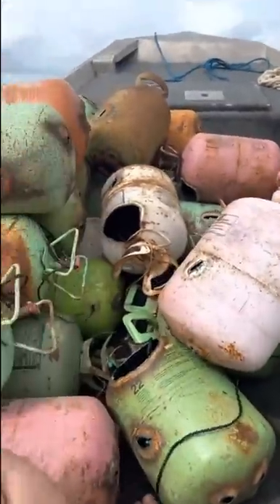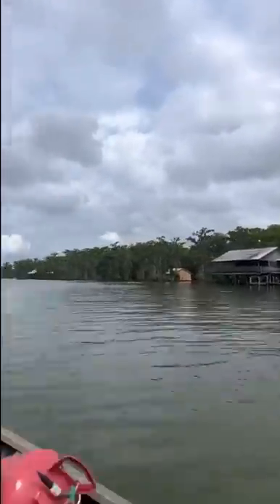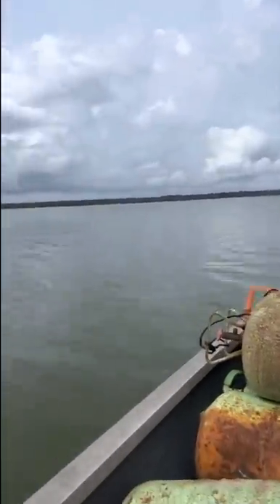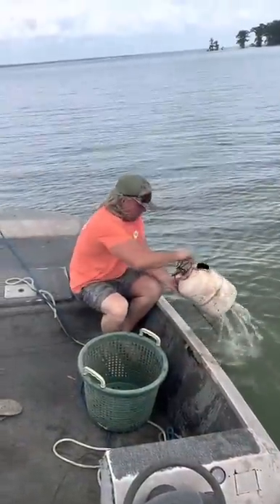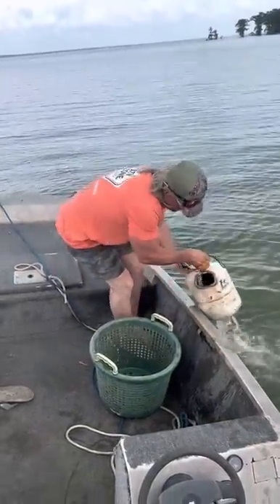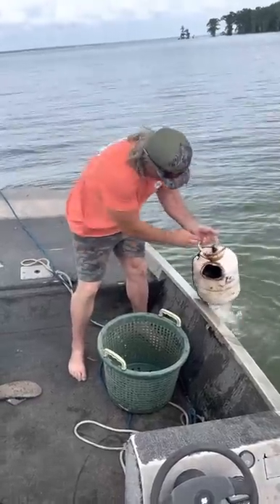I'm about to go run them pipes, dude. We got cans going everywhere. We're about to get them pipes slagged. Look at that beautiful Lake Barrette. Running pipes on old Lake Barrette, dude.